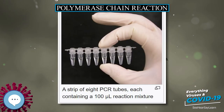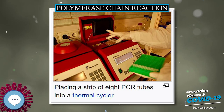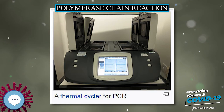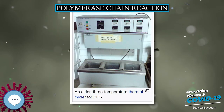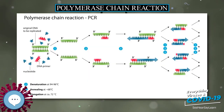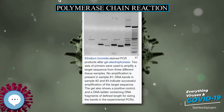Applications of the technique include DNA cloning for sequencing, gene cloning and manipulation, gene mutagenesis, construction of DNA-based phylogenies, functional analysis of genes, diagnosis and monitoring of hereditary diseases, amplification of ancient DNA, analysis of genetic fingerprints for DNA profiling — for example, in forensic science and parentage testing — and detection of pathogens in nucleic acid tests for the diagnosis of infectious diseases.